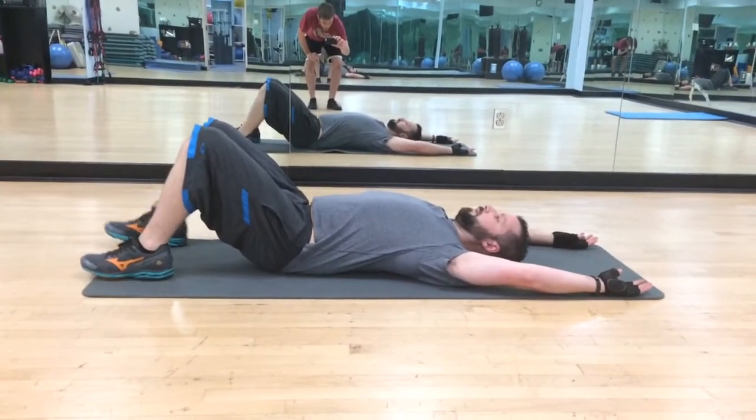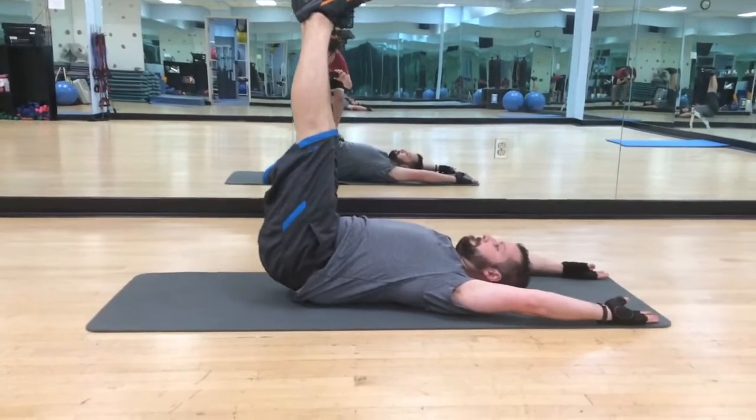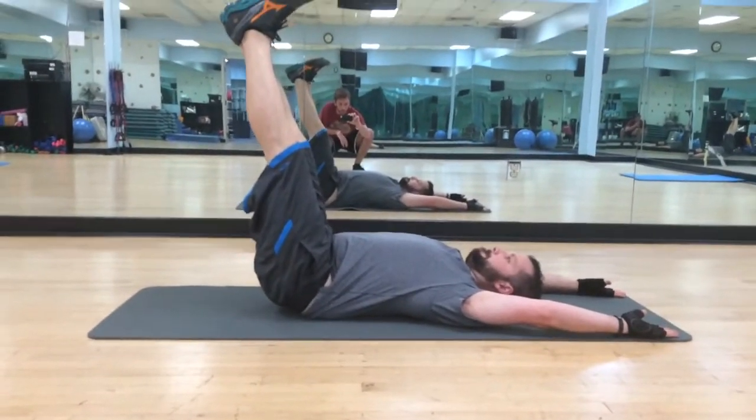All right, both legs start up and they're nice and straight. Trying to keep the lower back on the ground the whole time, so you don't want to bring them up too high.